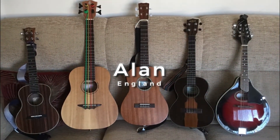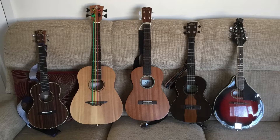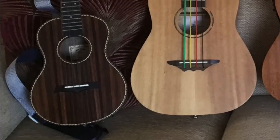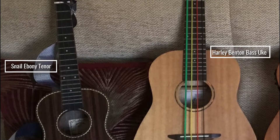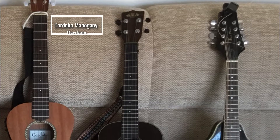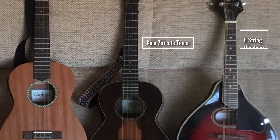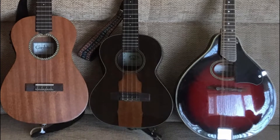Number four is Alan from North Yorkshire in England. It's his ukulele being shown very nicely in that traditional pose on the sofa. He's been playing a little while now. Here's his Snail Ebony ukulele, which is a tenor size. And then we see the Harley Benton bass ukulele — this has actually been borrowed from a friend. Alan does play bass guitar and is wondering whether or not to take up the bass ukulele as well. I say yes. Then we've got his favourite ukulele, the Cordoba Mahogany, which is a baritone, a Carla Ziricote, and sneaking in there is a nice little eight-string mandolin.